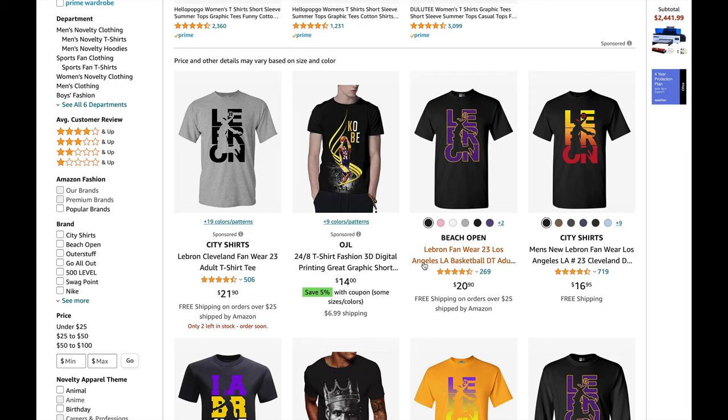When you guys make the listing, it's very important to not have any trademark names in the title. You can't have team names such as Lakers anywhere in the title or the description. Also, if you type in LeBron James in the title, Amazon will immediately shut down the listing. So you should only have LeBron and other keywords in the title — do not have LeBron and James in the title. After this, you guys will send the shirts to Amazon.